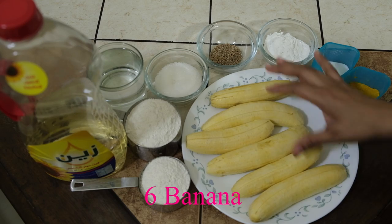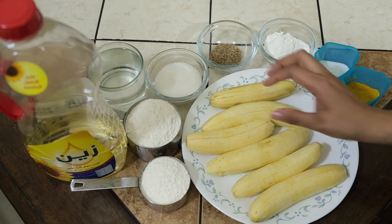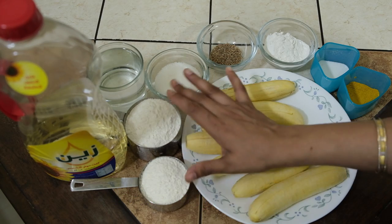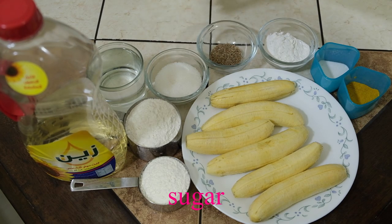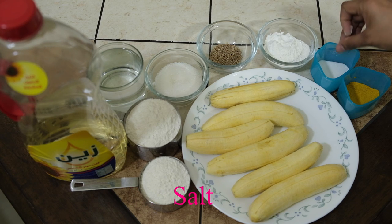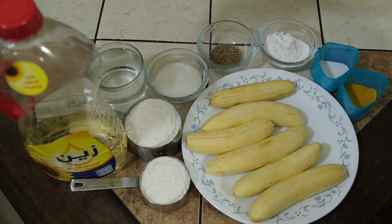We added 6 banana bags and 3 bags. The team added 1 cup, 2 cups of rolls. We added 3 cups of rolls.